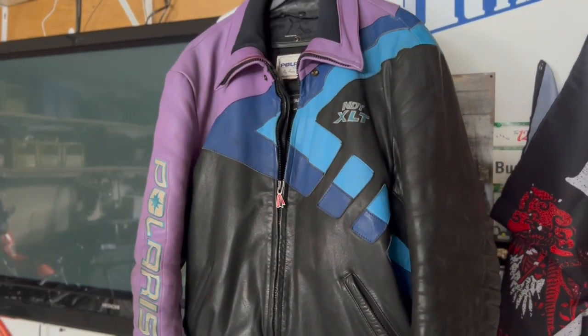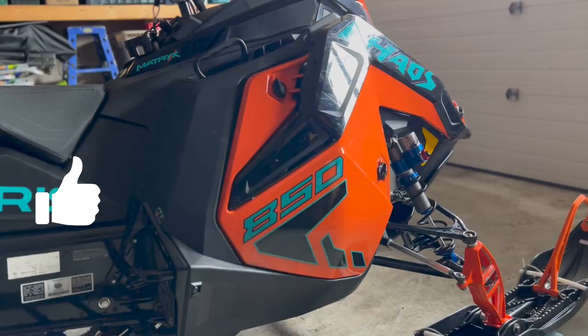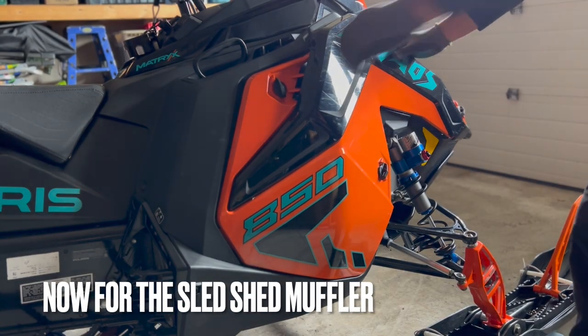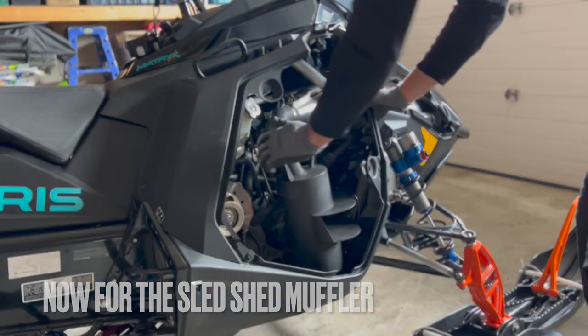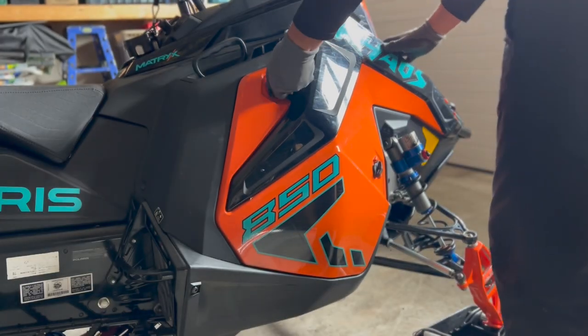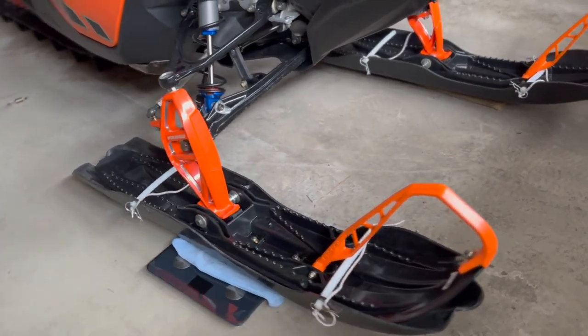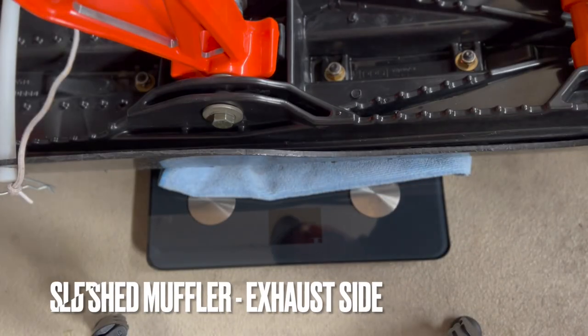Check out this leather XLT coat — we're going to have to bust that out soon. Let's take this can out and put the lightweight one back in. Lightweight can is back in; I left the sled exactly where it was. Let's see what the scale says now — this is the exhaust side.